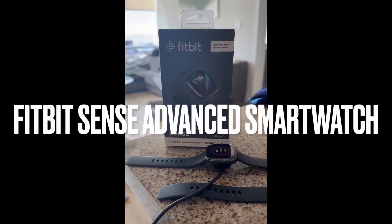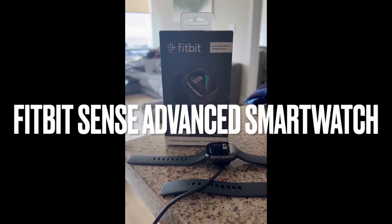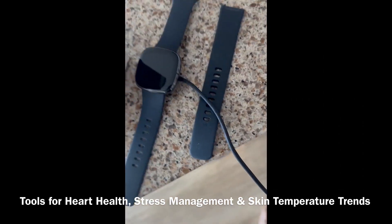Aloha everyone, this is DJ Ice and this is the Fitbit Sense Advanced Smartwatch. Let me tell you why I really like this smartwatch — it has so many cool features.